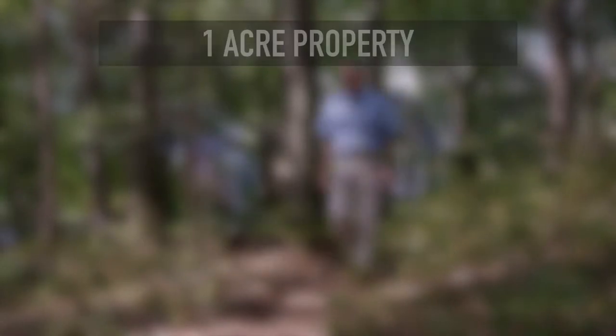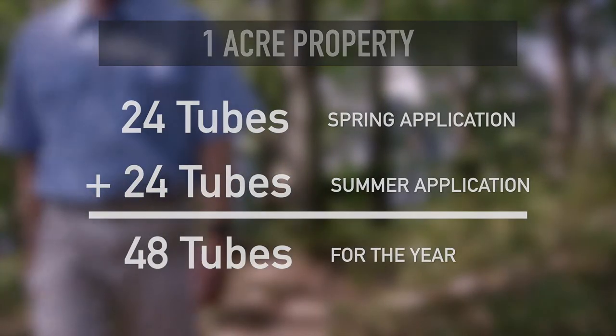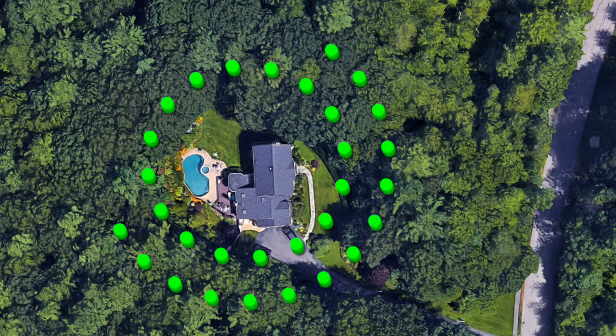A one-acre property needs 24 tubes per application, or 48 for the year. For properties surrounded by woods, a grid design works well. Place tubes every 10 yards, with the second row 10 yards back from the first row.